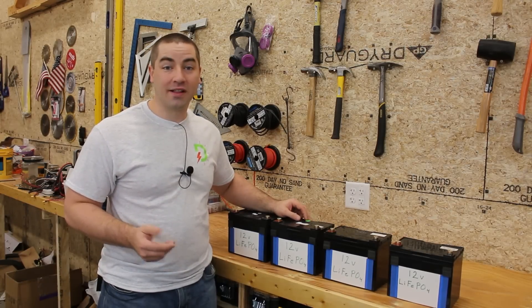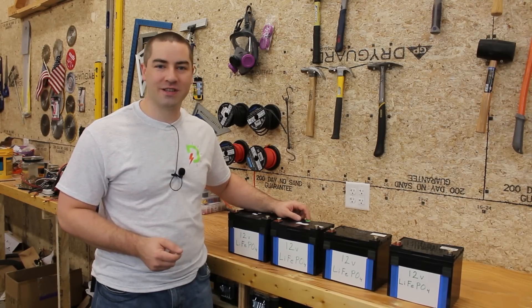Hi I'm David and welcome to my channel where I like to DIY renewable energy and energy efficiency projects.